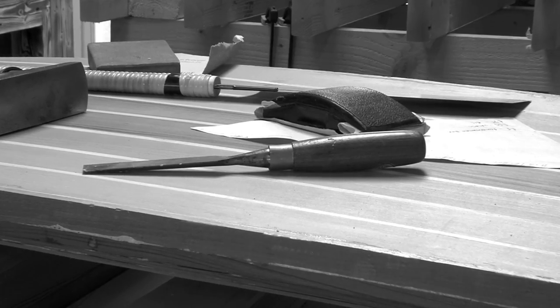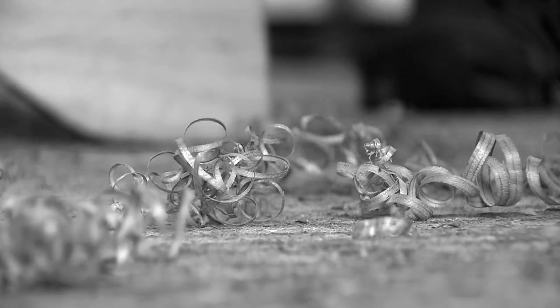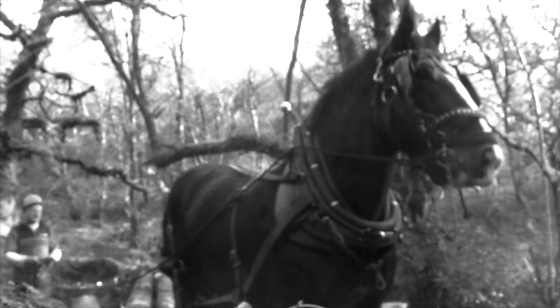My dad's a stonemason, so I grew up working with him renovating a castle. The first board I made was a foam board — all I used was sandpaper and a few dodgy files, and I fiberglassed out a credit card. Sadly I became allergic to the epoxy, so I had to find alternatives, and that's where wood came in.